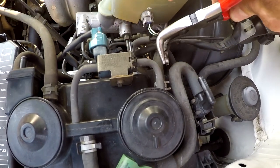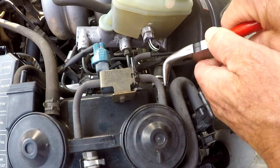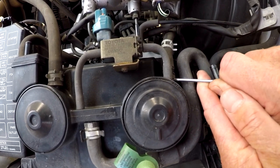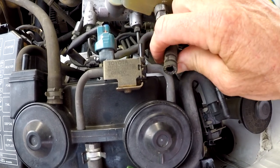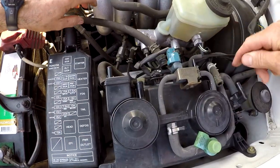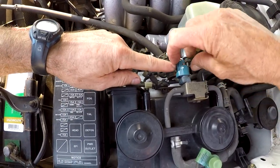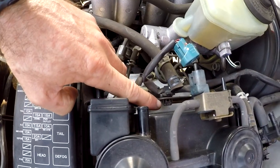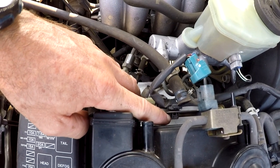For the hoses with hose clamps, bent-nose needle nose pliers are a good tool. This one is fighting Rob a bit, so he gets the pick tool in between the hose and the fitting, works it around the circumference to break it free. He's going to disconnect this electrical connector - the push button is right there - and there's one plastic tab he can get with straight-nose needle nose pliers, squeezing it to get it free.